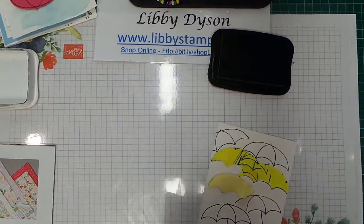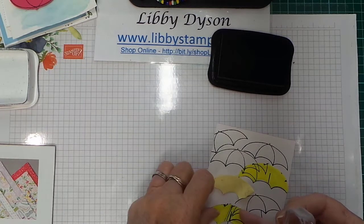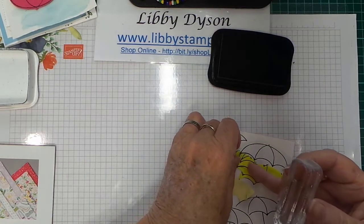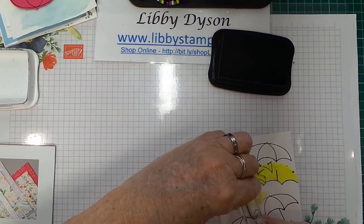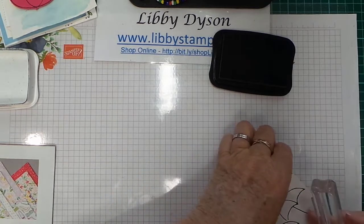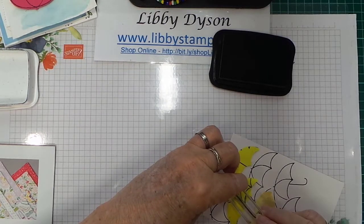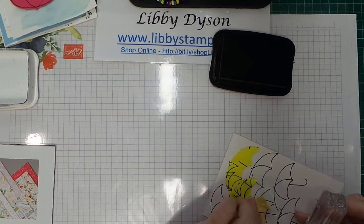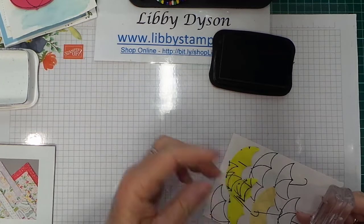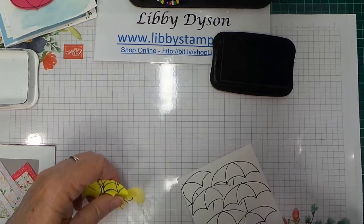Coming back in with the umbrella handle stamp. Move your masks to avoid stamping over the existing umbrellas — position them carefully where needed. They don't all need to go onto an umbrella; you can just have a stick coming down. Because they're photopolymer stamps you can just stamp again if needed. All our umbrellas have got sticks now.